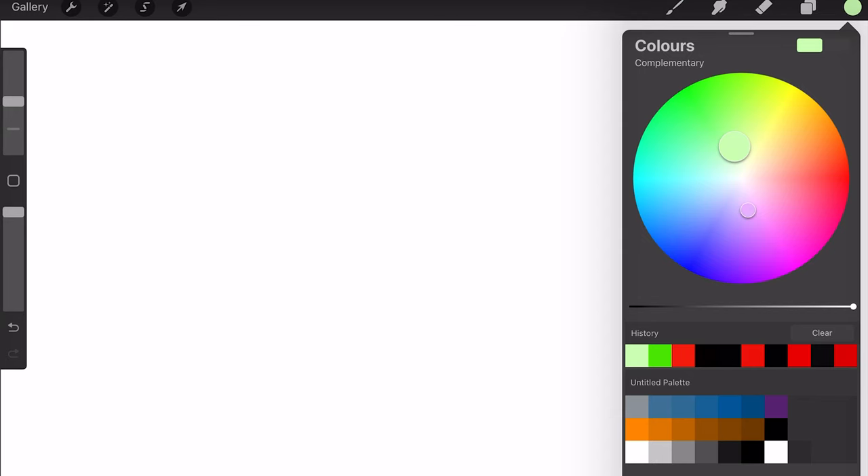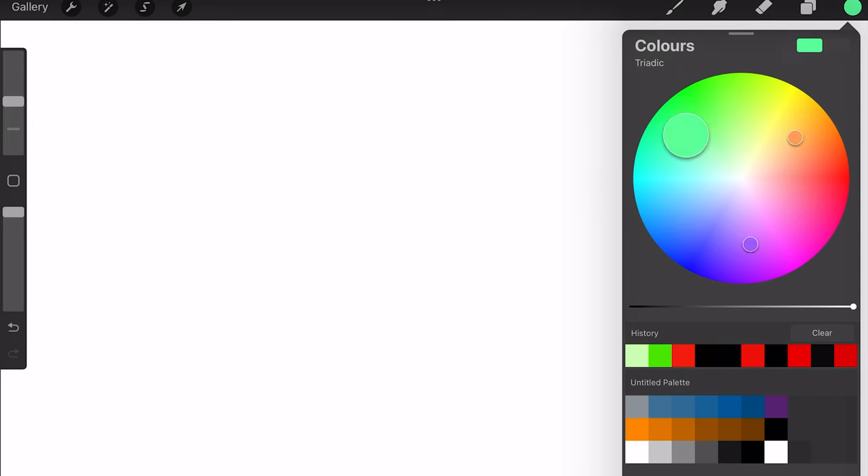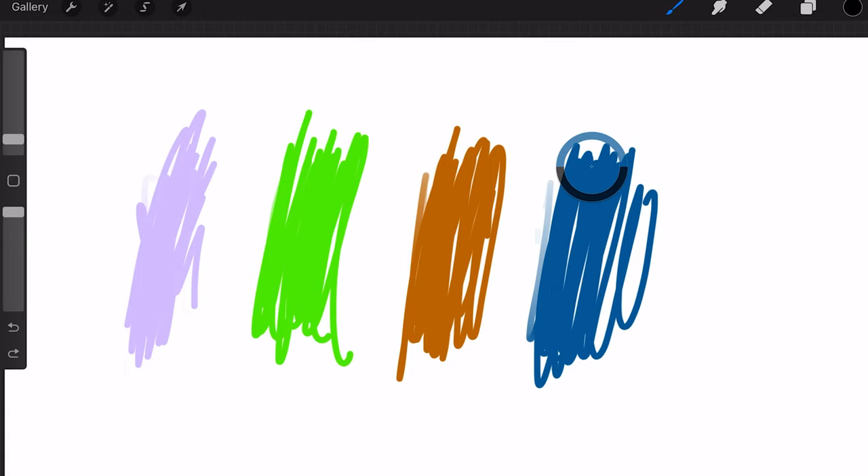For those interested in colour theory, in the Colors menu you'll find a Complementary option just underneath the color wheel. This gives you two colours that complement each other really well, and also shows you two additional complementary colour options to help build a cohesive piece. It's a great option for anyone specialising in colour. If you have a canvas with various colours or an uploaded image and need to colour-match, press and hold with your finger on any colour on the canvas — a colour picker wheel pops up and when you release, that colour is now selected.